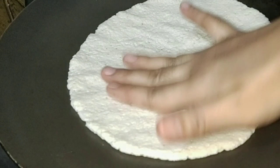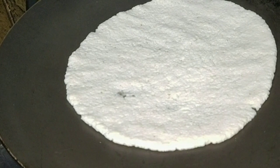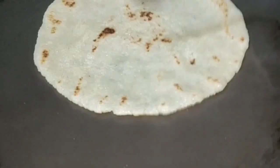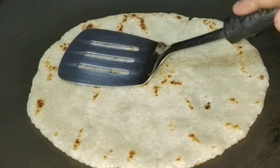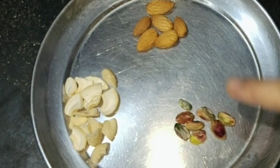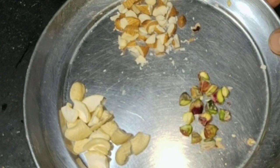Let's make a base on these two sides. I cut the dry fruits and I cut the pistachios.